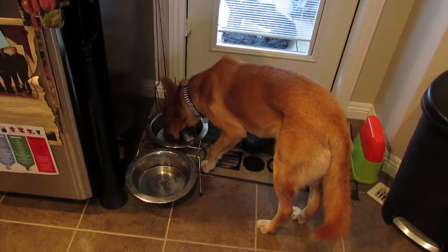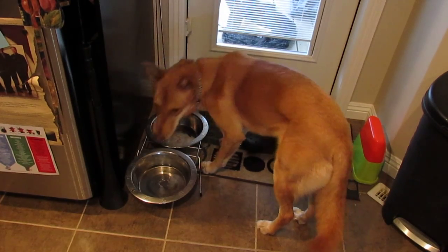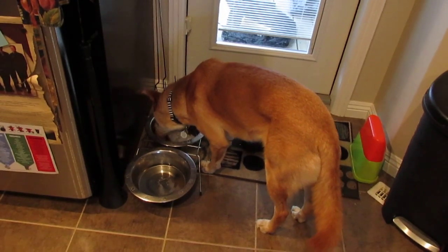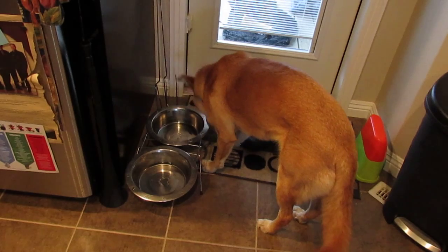She does kind of gobble her food, so it's up to you if you want to get a slow feeding bowl to slow it down a little bit. I don't see a problem yet so I just left it as is. Enjoy the rest of your day — I hope you guys find this helpful!